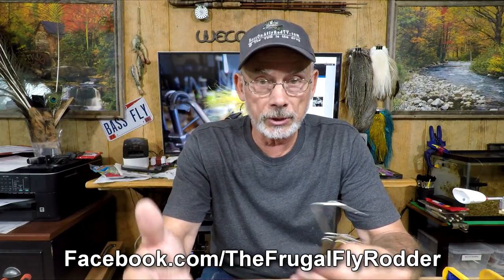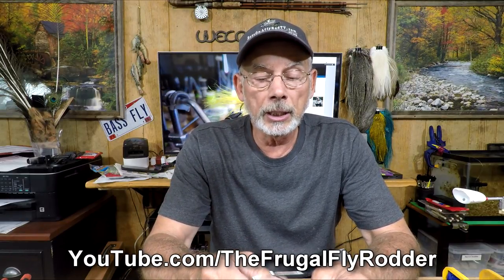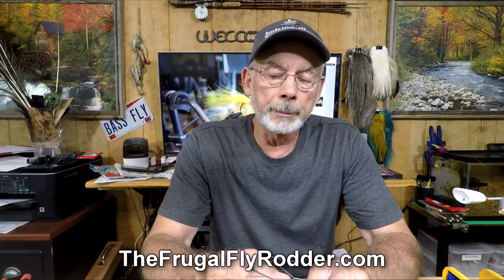I'm going to show you how to put together one of these giant whip finishers as quickly as possible. I did a little research and you can find a link either on my Facebook page, which this video may be playing on, or on my YouTube channel — right below the video — or on my website at thefrugalflyrotter.com.